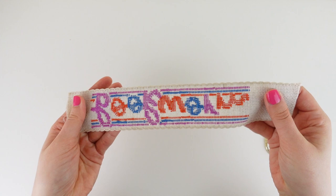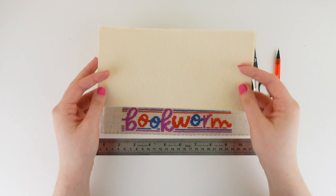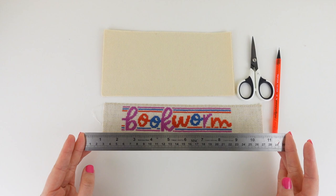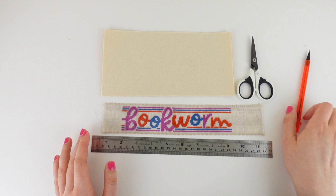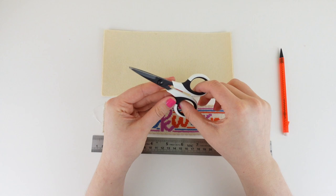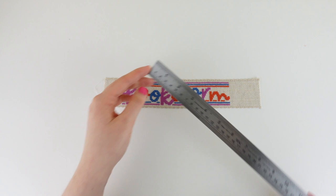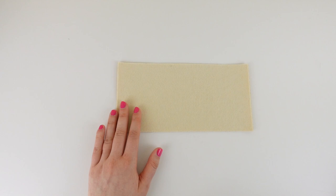Once happy that everything is neat and tidy, we can now move on to the tools we'll need to form our bookmark. First we have our sticky back felt, which we will use to give our bookmarks that finished look. We then have our cross stitched piece, a ruler to help with measuring, a pencil or thin marker, and a pair of craft scissors. Using the ruler I'm now going to measure our cross stitch piece — taking into account the overall finished size, I'm going to cut out a piece of sticky felt measuring eight inches by two inches.